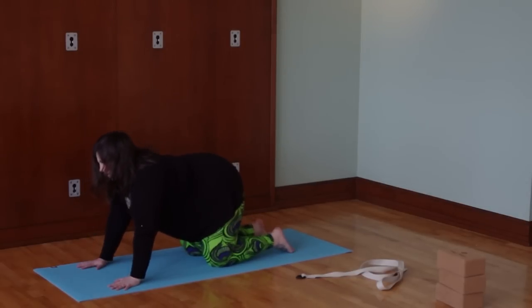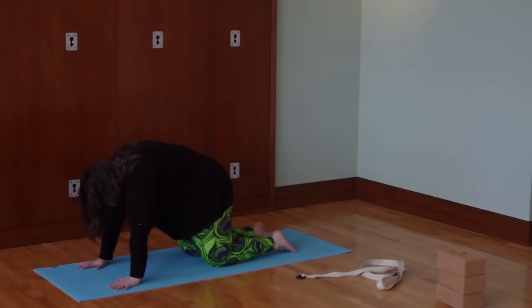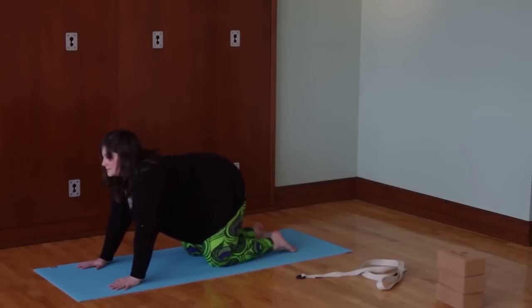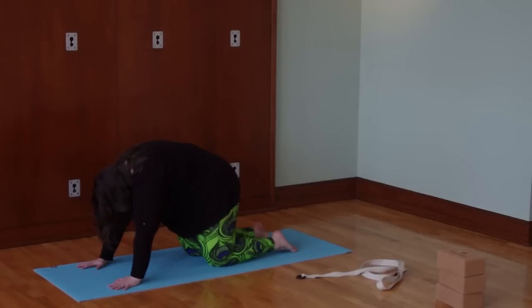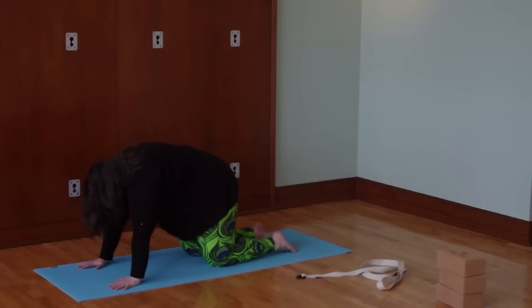We'll go the other way. Inhale — tailbone rises, belly drops down toward the mat, lift the chest, lift the gaze. Exhale — tailbone tucks, belly draws toward the spine, heart draws toward the spine, head comes down last. It's like a Halloween cat. You're going to do this at your own pace with your own breath for a couple more rounds — really flexing and extending the spine, finding that whole range of movement all through the spine, pressing through the hands, really pressing into the upper back on that arch. And then come to neutral.